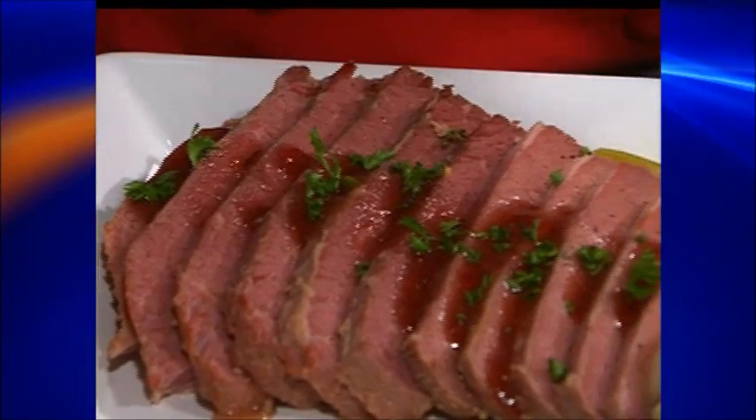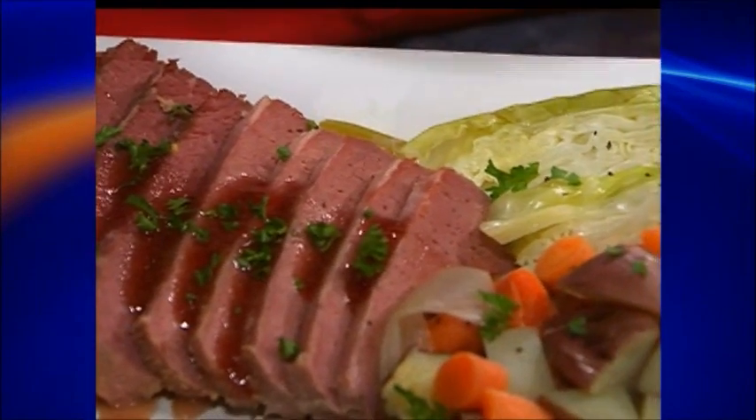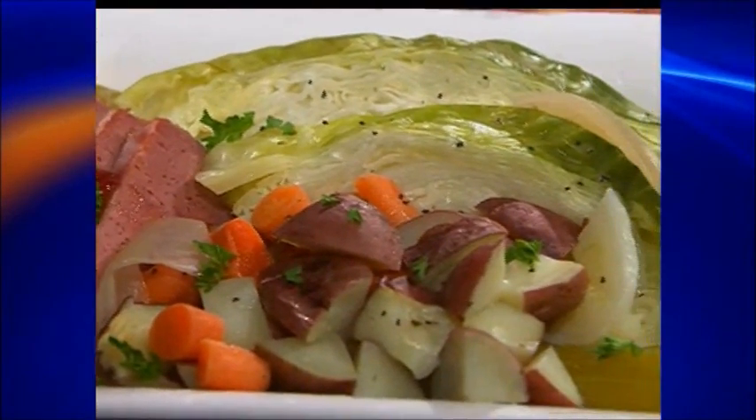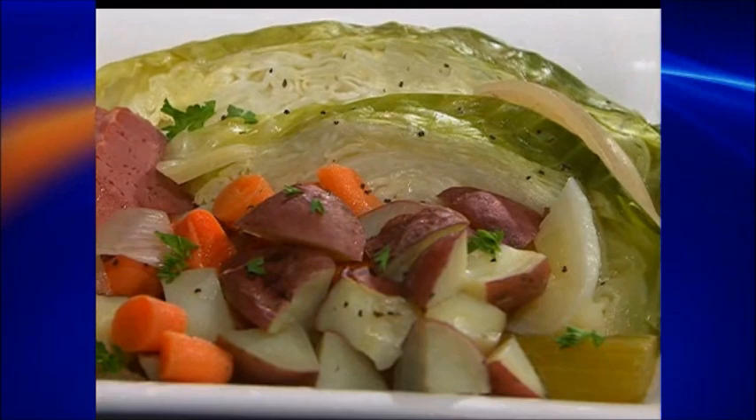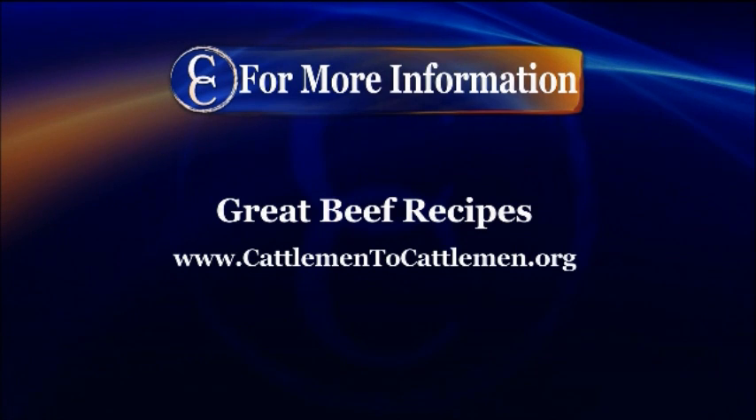Go ahead and slice up your corned beef — it's a great-looking dish. Add your carrots and vegetables. We pulled a little bit of the celery and onions out; they do break down quite a bit and are primarily for flavor, but if you want to add them to your dish, go right ahead. Whatever you don't eat at dinner can be hash for the next morning. Thank you so much for coming — this is a great, exciting recipe. For this and other great beef recipes, visit our website at cattleman2cattleman.org.